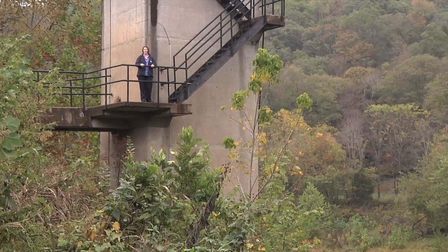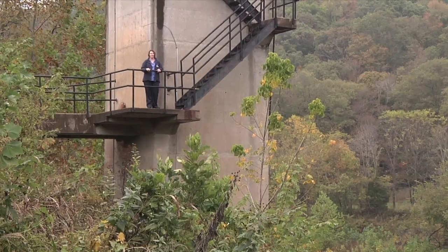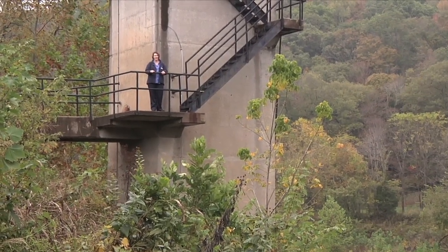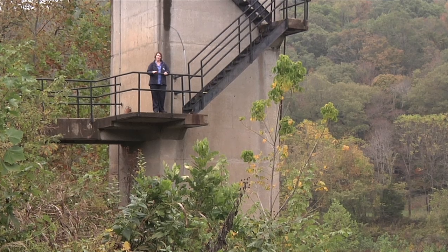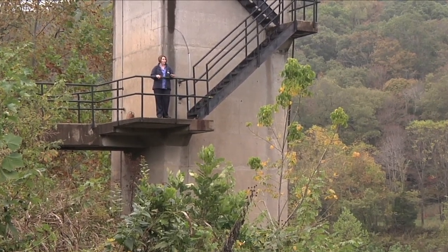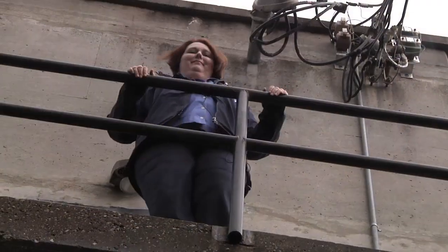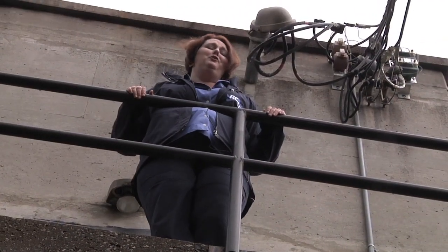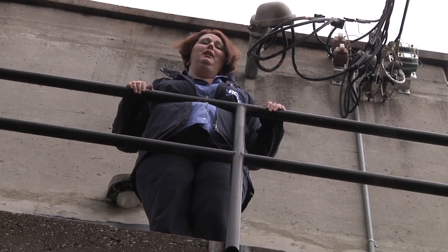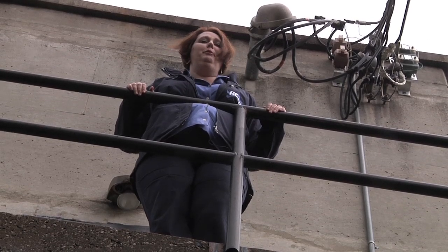Hello, I'm Melissa Mountain with the Rural Community Assistance Partnership. Today's segment we're going to be talking about a raw water intake. It's actually the structure that holds all of the pumps pumping the water from your reservoir or river to the treatment plant. This water intake structure may not be the most beautiful building, but it most certainly provides a critical function in the water treatment process.